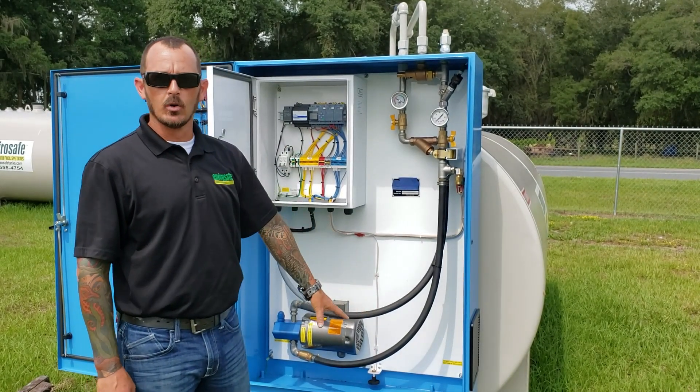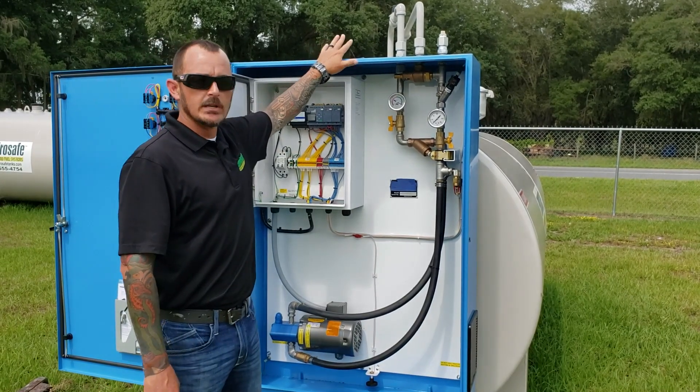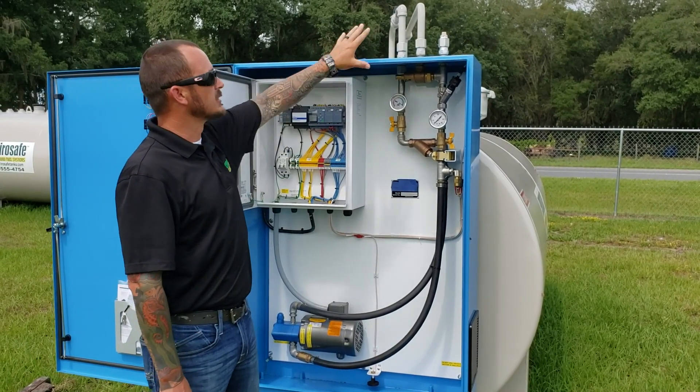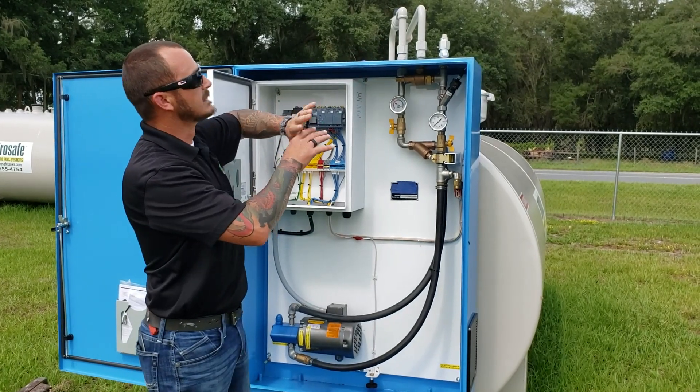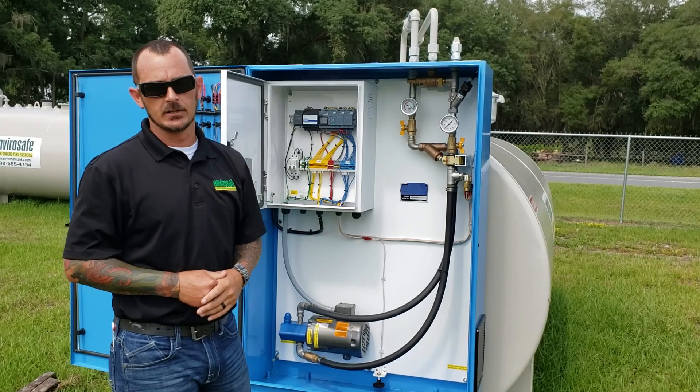So never drill your electrical holes in the bottom — always come from the side or from the top. We choose to come in from the top because it's associated with all the electrical fittings and pipe fittings all in one location. We feel that it looks much cleaner, so that's how we do it.